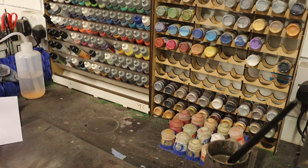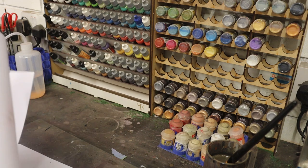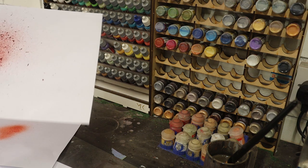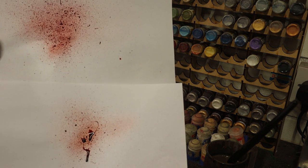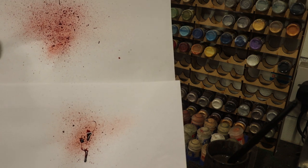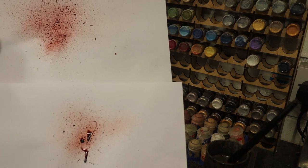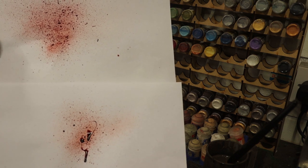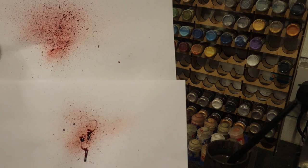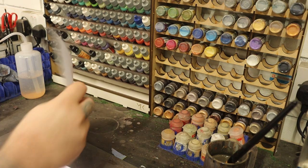So let's put that away and have a look at what we've got. We've got the Citadel and the Coagulated Blood — pretty, pretty similar. But if I had to pick for spraying with the airbrush I would go with the Citadel. That's more lifelike, I think, looking at it. And always remember you can go over it again and add bigger chunks and stuff like that.